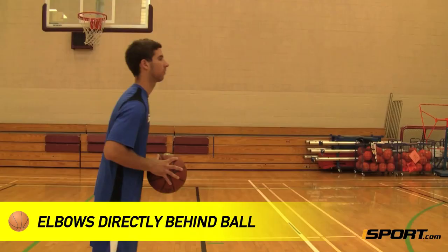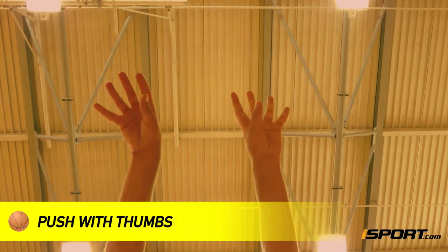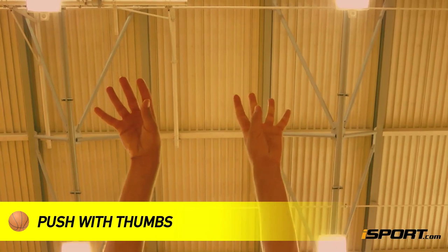Your elbows should be directly behind the ball, and you extend your arms through to your target, pushing with your thumbs to put rotation on the ball. Your thumbs should end up facing down.